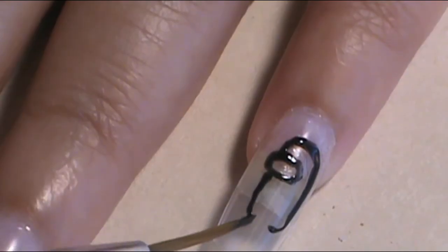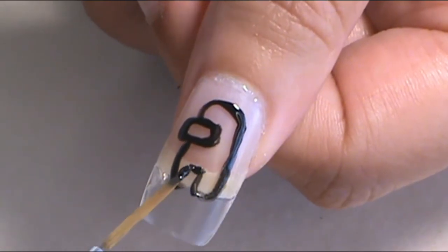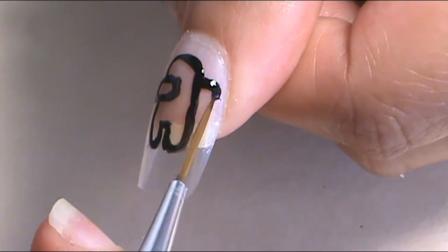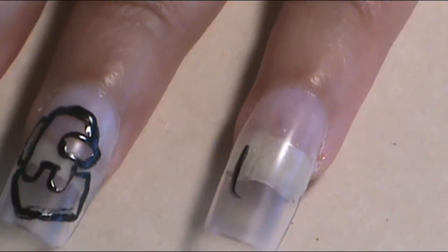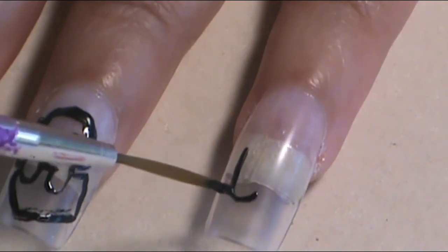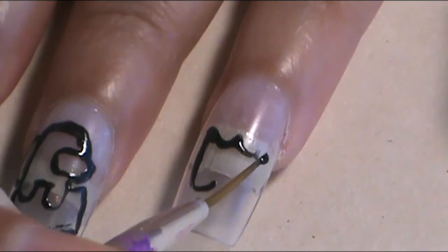The thumb Among Us crewmate character is faced to the right as well, like away from all the others. And then on my ring finger, I decided to make one that is dead — from the game — so it's like half of the Among Us character with the bones sticking out of it. So that's what I did first.